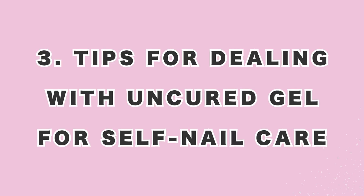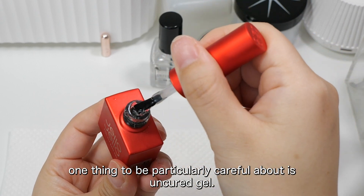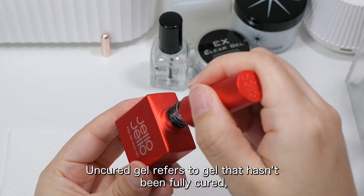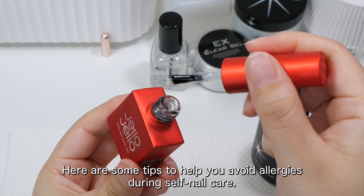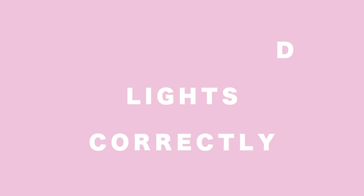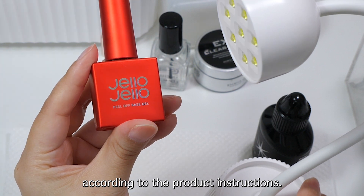3. Tips for dealing with uncured gel for self-nail care. For those who enjoy doing their nails at home, one thing to be particularly careful about is uncured gel. Uncured gel refers to gel that hasn't been fully cured, and if it touches your skin, it may trigger an allergic reaction. Use UV-LED lights correctly: Ensure that you're using the UV-LED light for the correct amount of time, according to the product instructions.